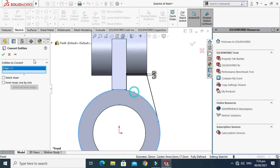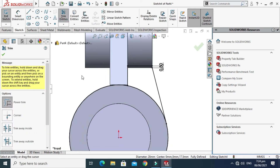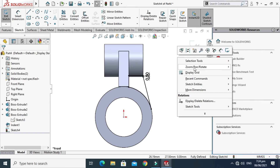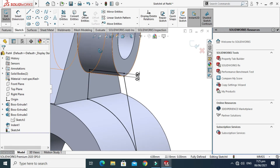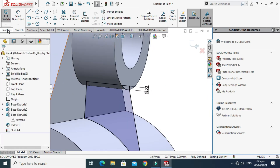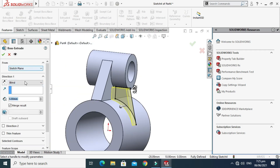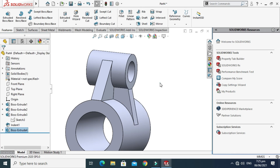Use Convert Entities, select this circle, and trim the portion not needed for the extrusion. The contour is now complete. Go to Features, go to Extruded Boss, select Mid Plane, and select OK.